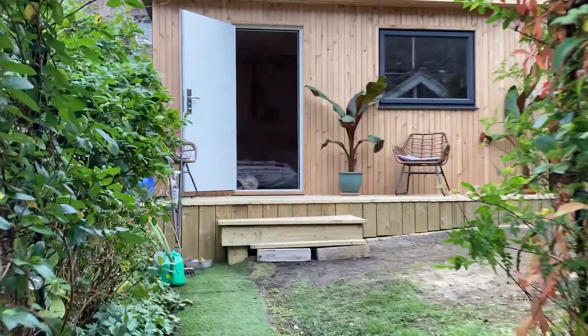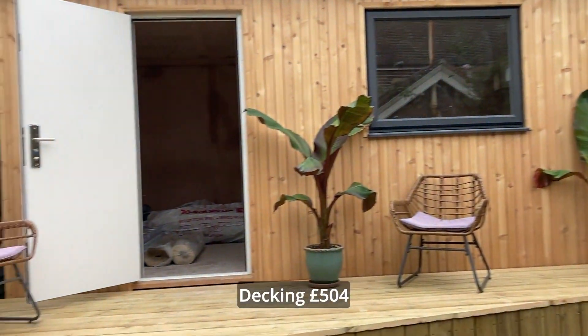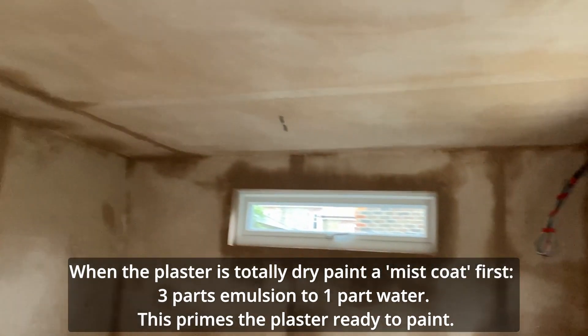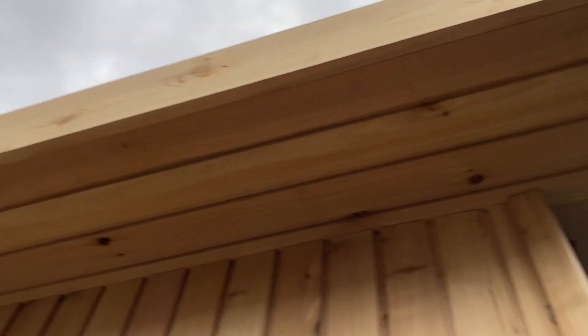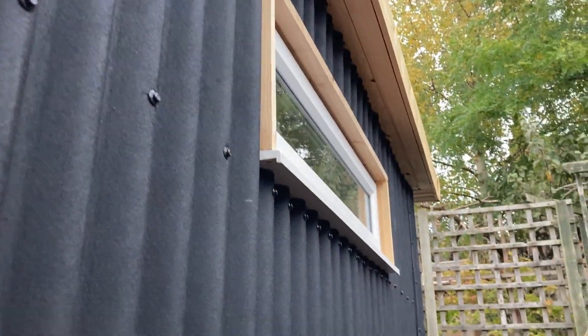It's the big reveal! The cedar cladding is on, the decking is on - woohoo! Inside the plastering is done. The cedar cladding I think is 15mm thick. Up here it's all sealed around the soffit, and on the side I've got black onduline which is 3mm thick and really, really good. I think because of the undulating shape of it, it really muffles sound, so that's going to really help.